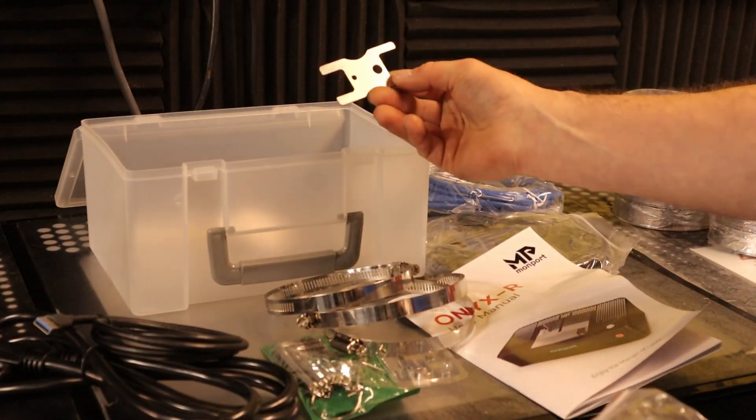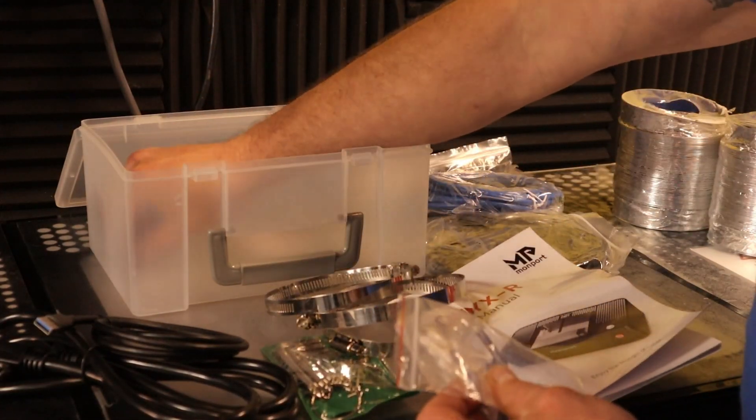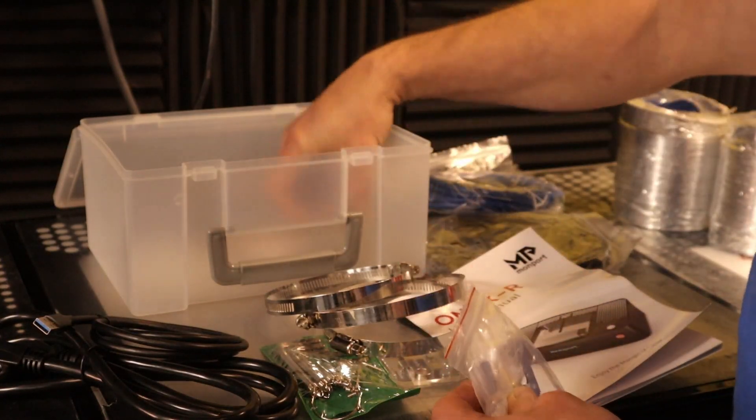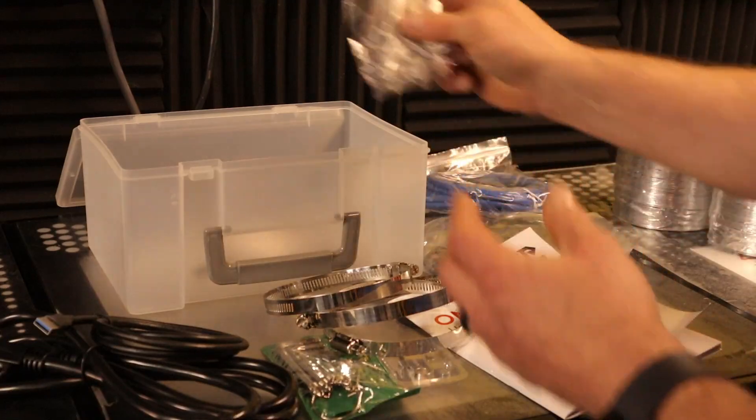I'm not sure what this is but I'll find out. Some Q-tips for lens cleaning. It looks like maybe a little focal gauge — I think the focal distance is five millimeters. And it does have autofocus.